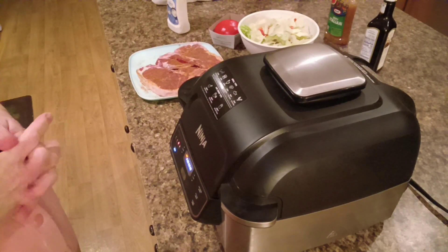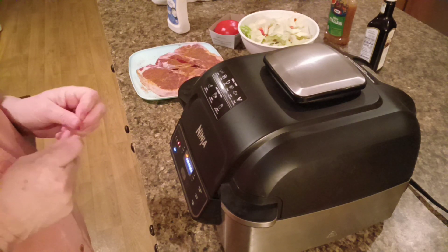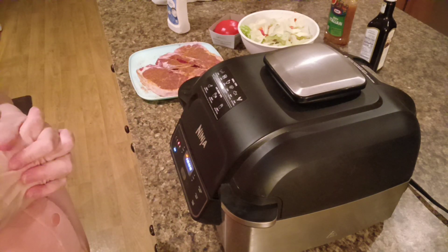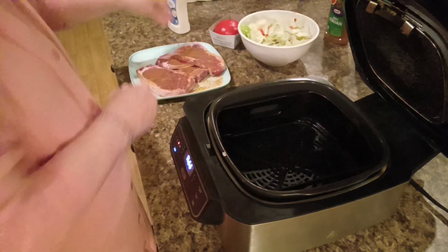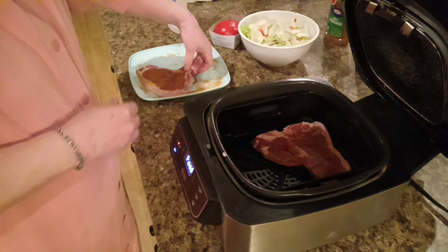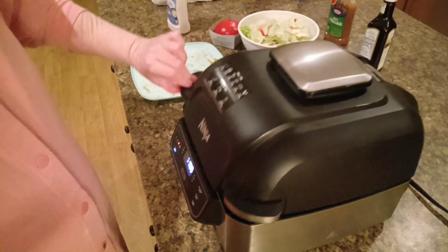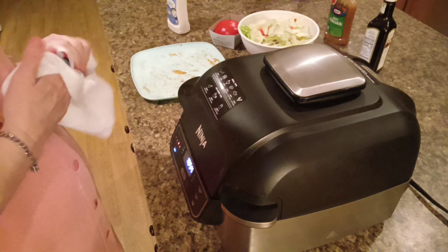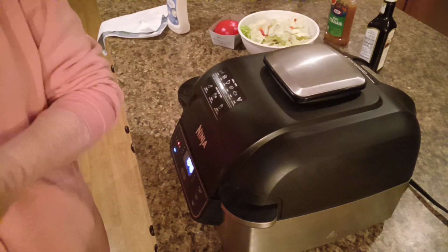The good thing about this Foodie Grill is once it gets to the right temperature, it'll beep and let you know it's ready to add the food. You open it up, put your food in, close the lid, and halfway through the cooking time it'll tell you to flip. It's telling me — add food. Put that one in there, and that one in there. They fit perfect. We'll close the lid. At five and a half minutes of cooking time I'll flip them over and let them cook for another five and a half minutes and then they'll be done.